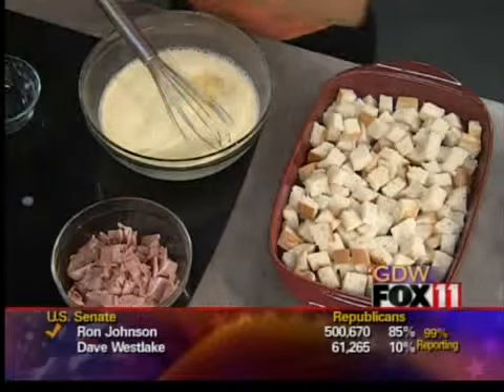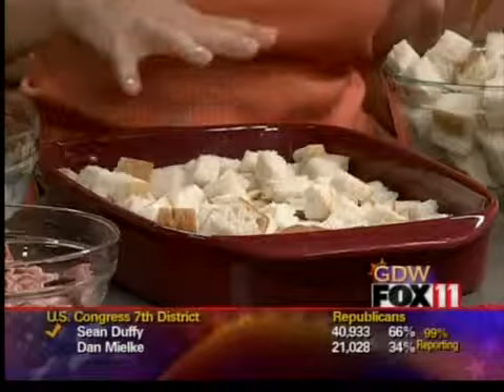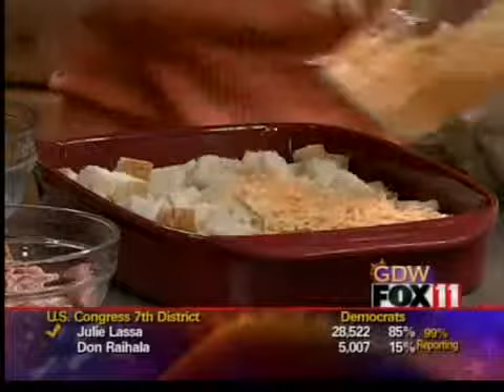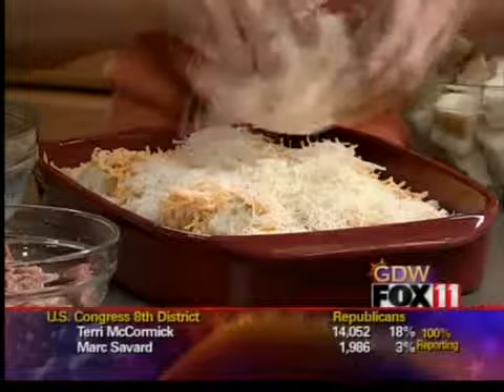I've got one big loaf of French bread, and I just greased a 9x13 pan. I've got half of that loaf of bread cut into cubes in the bottom. Now we've got some cheese — three cups of shredded cheddar cheese, and you're going to see how quick this goes together. And a cup and a half of Swiss. This is just shredded Swiss cheese — you get it in the bag. You can shred it yourself if you want, but who has time to do that these days?